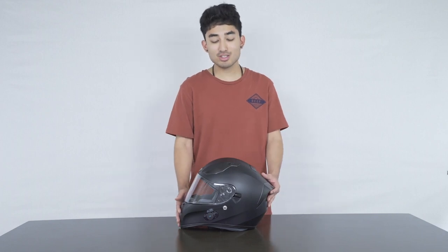Within the helmet there are two high quality speakers as well as a built-in anti-noise microphone to ensure that every call you make is crystal clear. You can pair with any phone within seconds to either talk on the phone, listen to music, or even hear your GPS.